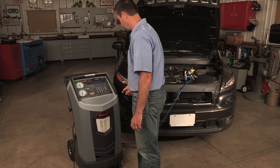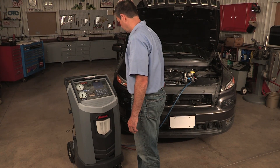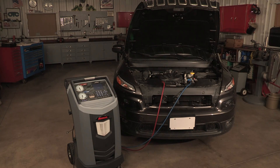At the end of the charge, the machine prompts to do a diagnostic pressure test. Select OK to begin clearing the hoses. This prepares the machine for the next service.